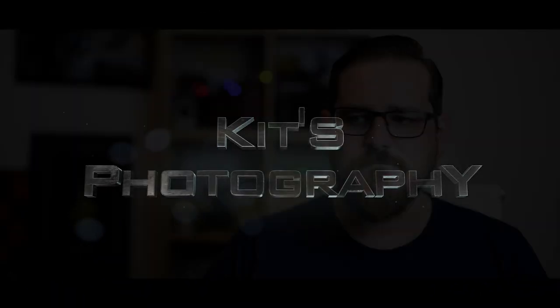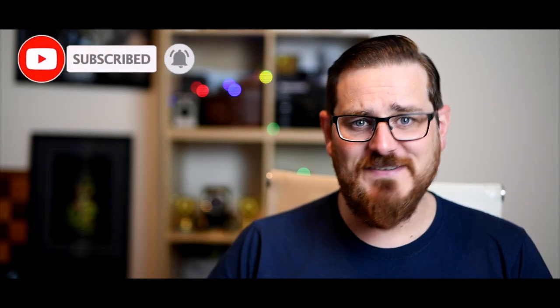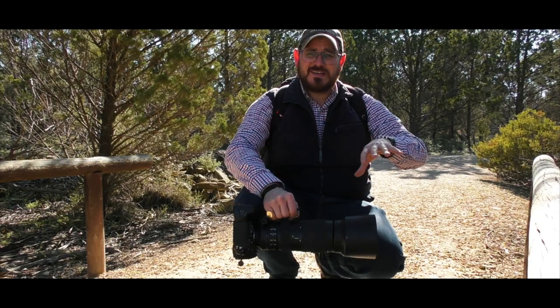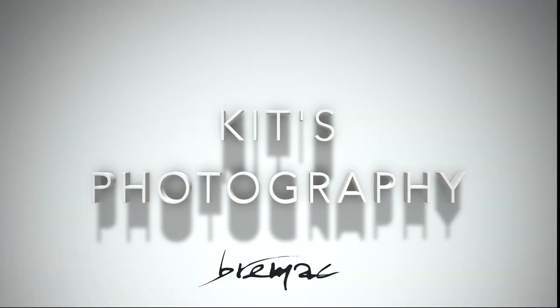Hello and welcome to Kitt's Photography. In this week's show I'll be talking about vintage cameras, so stay tuned. I'm Kit from Brennack Photography here in sunny South Australia. Welcome to my channel. So this week — vintage cameras.